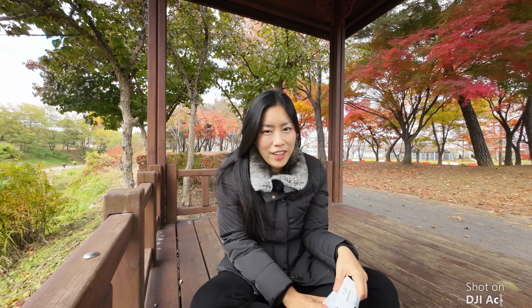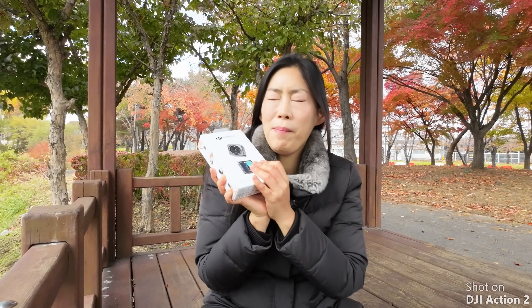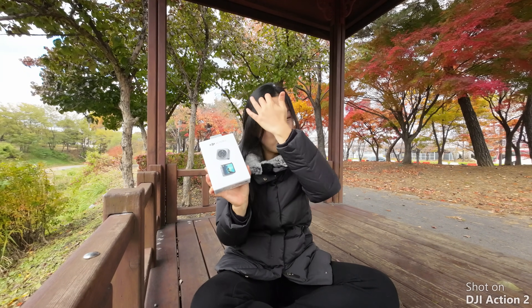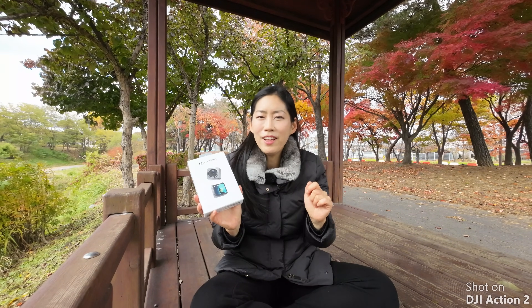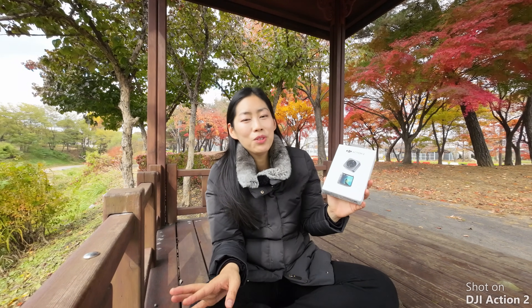Hi guys, this is Yejong, and today we finally have the DJI Action 2 in my hand. It had been stuck at the airport for about 10 days before it got delivered to me. Next time it would be great if DJI can resolve their delivery issues for products consumers have purchased. Today, I want to take you guys through my first impressions.